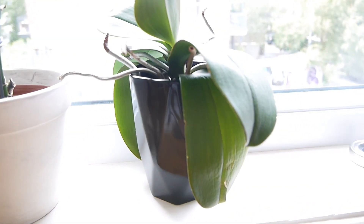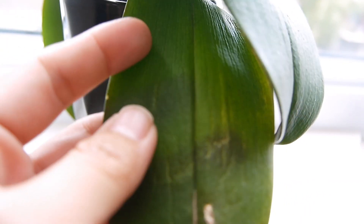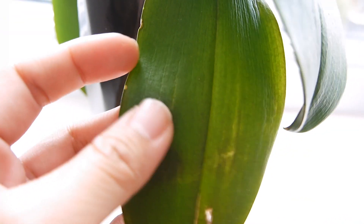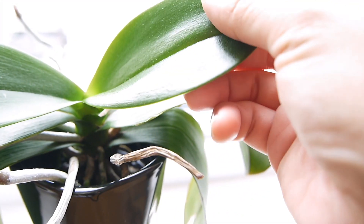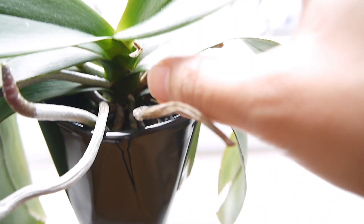And so this is the one in question. If you look at the leaves here, you will see they're super wrinkled — like this, they never recovered. But since I rooted it in water, it has done really well. The new leaves — that's what it should look like.